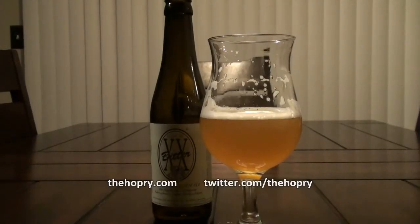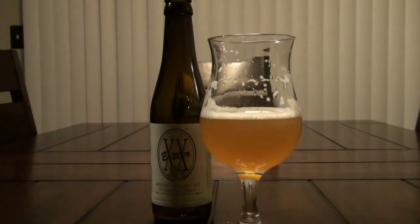Hey guys, it's Mark Starr. Welcome to the very first Hoppery Short. Basically, what Hoppery Shorts are going to be are just beers that I'm traditionally not going to spend 10 minutes reviewing, but I just wanted to share them with you.